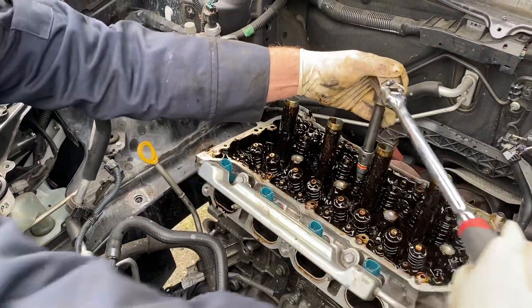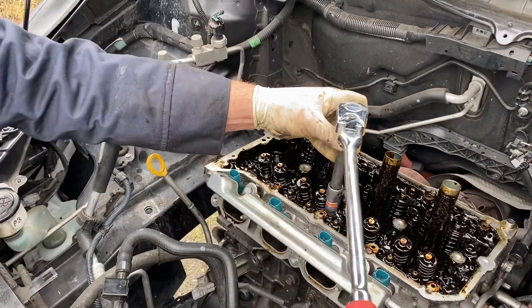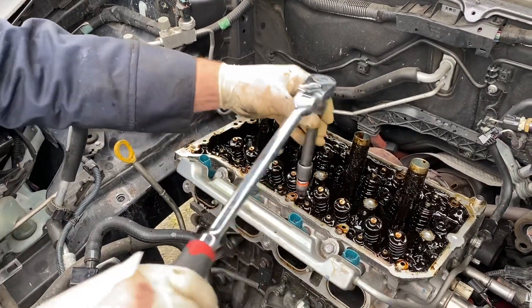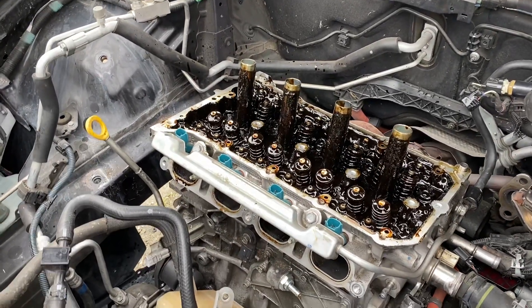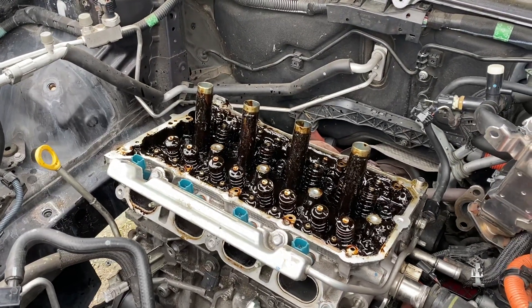The way you shock the threads is with a hammer, hitting it down as we showed you. Luckily the rest of these were okay, but most of the time when you have conventional oil like this, they all get locked in — we've had many cases where you have to hit every single bolt. Just use synthetic oil. Use the right oil.